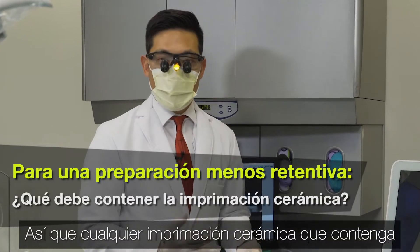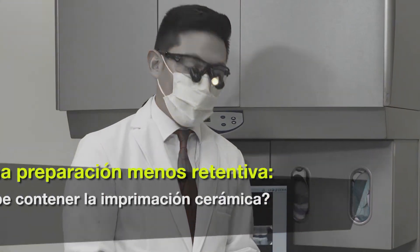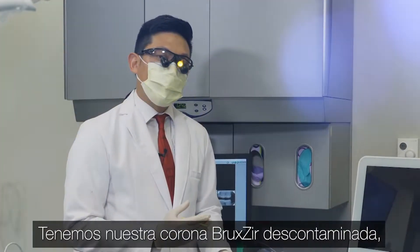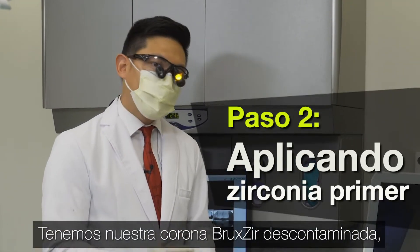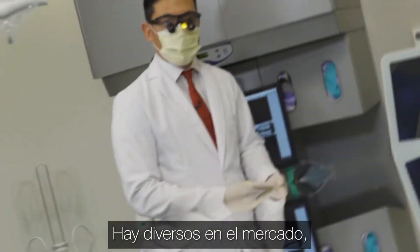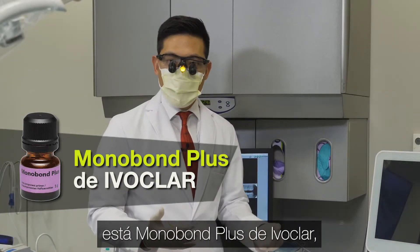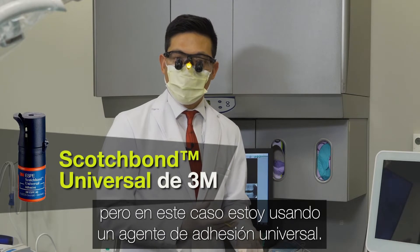Any primer, ceramic primer, that contains MDP is the key whenever you're bonding zirconia. So we have our decontaminated Bruxer crown. Now we're going to follow it up with a zirconia primer. There are several on the market — Z-Prime by Bisco, Monobond Plus by Ivoclar. In this case, I'm using a universal bonding agent.